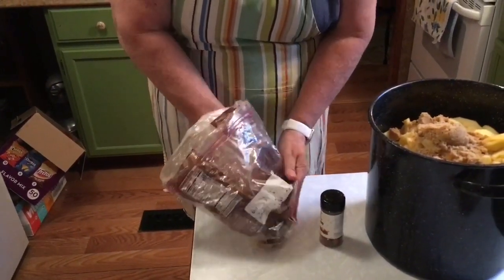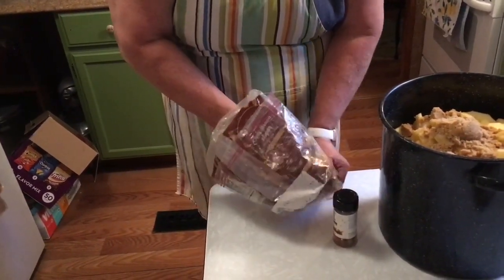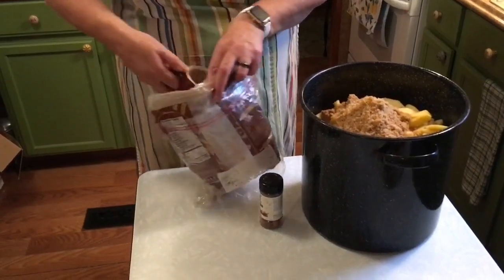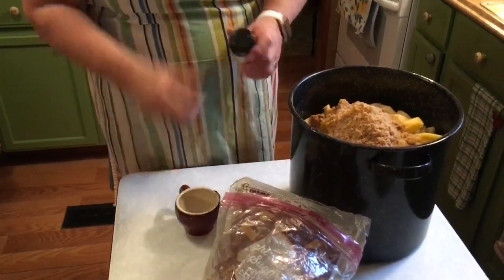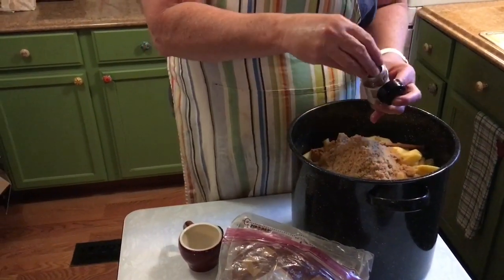I will taste this before we jar it. You should always taste what you're making to make sure it's how you want it to be sweetened and flavored. That was a little shy, so I'm going to add just a little extra. And then I'm going to throw in some cinnamon sticks — the whole stick.